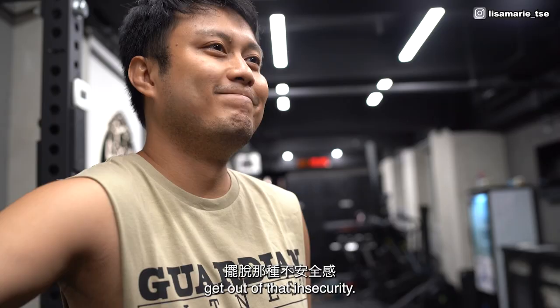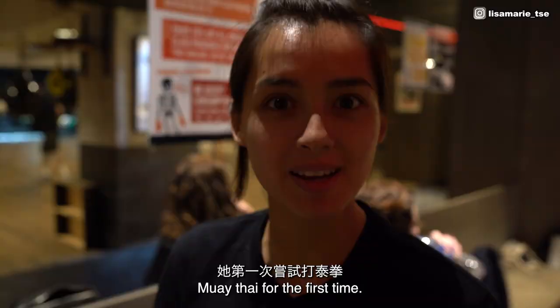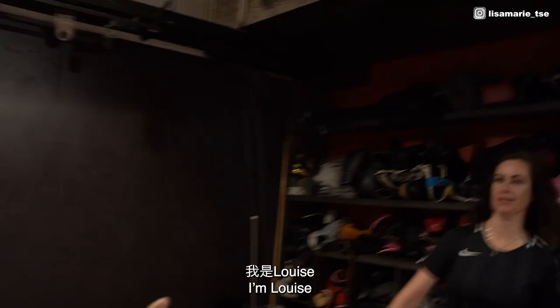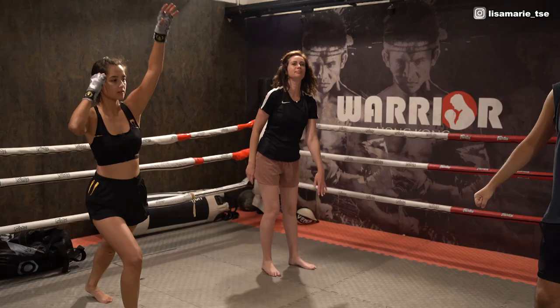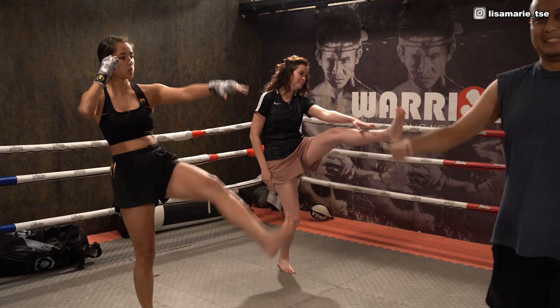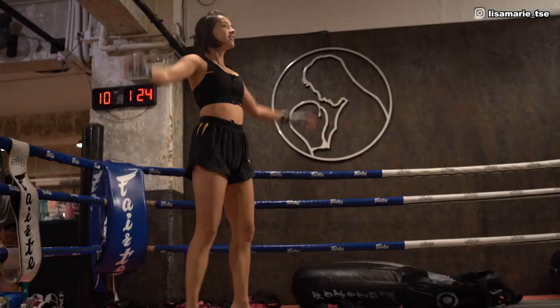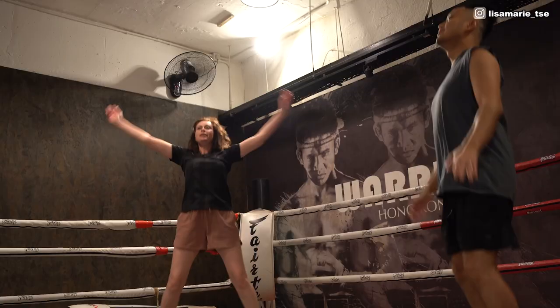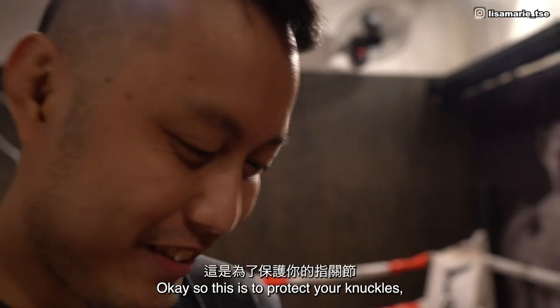So today we brought mum along to the gym to try boxing for the first time. We're going to get changed, get mum wrapped up, warm up, and then hopefully we can start training. I'm Louise. Nice to meet you. So this is to protect your knuckles, your wrist, your fingers when you punch. Okay. So we're going to wrap it.